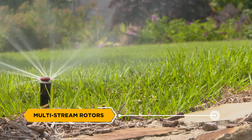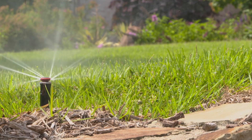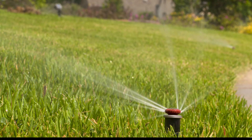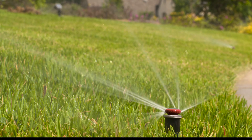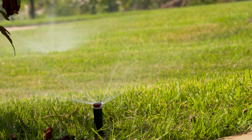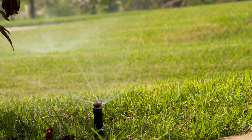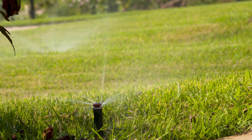Multi-stream Rotors: Also known as rotary nozzles, these pop-up head nozzles use multiple water streams to apply larger droplets of water slowly and evenly for greater efficiency and increased water savings. They are perfect for landscapes with slopes or clay soils, and many have an adjustable pattern from 45 to 365 degrees in addition to radius adjustment.